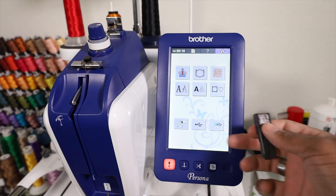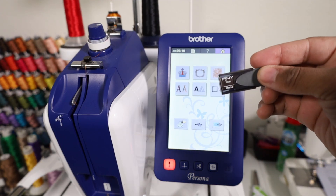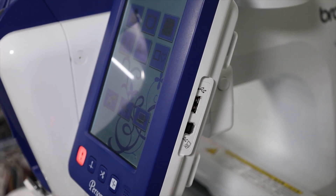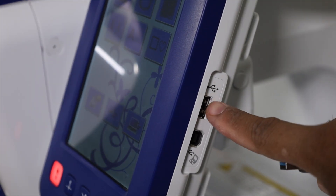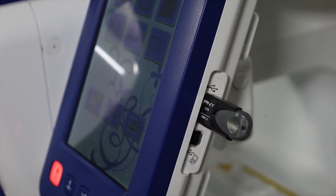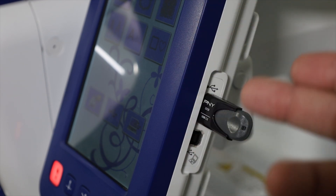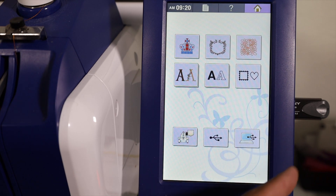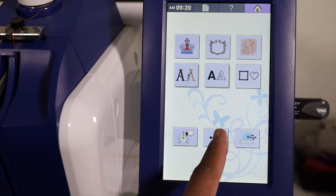We're going to be using the USB function. Before using the USB function, we need to plug in our USB stick. The USB port can be found on the left-hand side of the screen - we got our USB port right here on the top. Let's go ahead and plug in our USB stick. If you got a USB stick that has a little LED light indicator, that will let you know that the USB stick is being read by the Brother Persona. Now that the USB stick is plugged in, let's go ahead and hit the USB button.